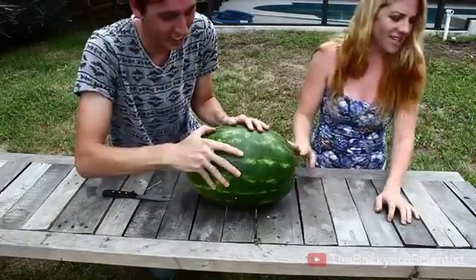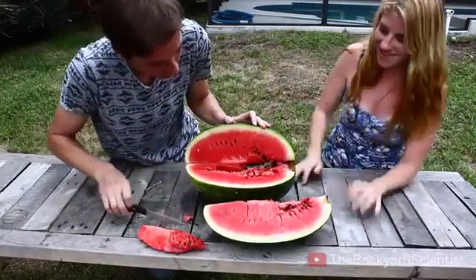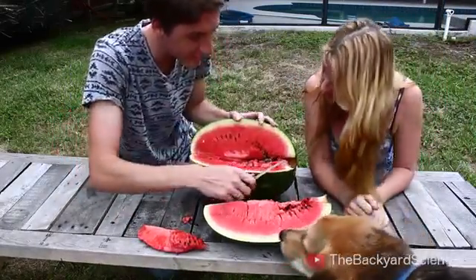Are you ready? It stinks. It does stink. It smells gross. It got in all the seeds!